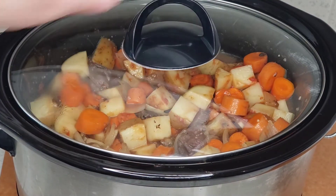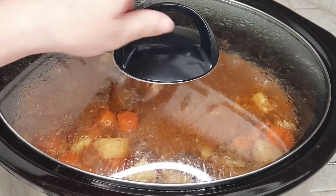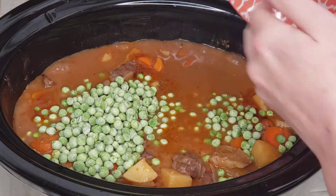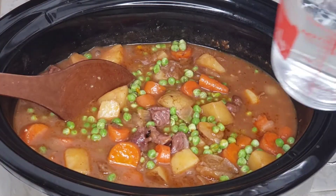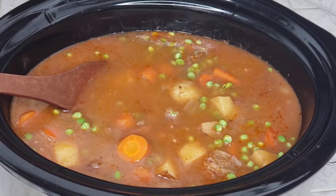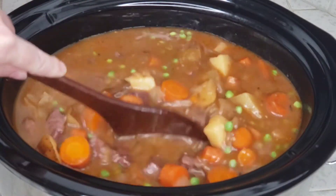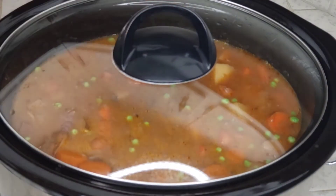Now we just cover this up and let the slow cooker do its magic. We'll cook this on high heat for about four hours. After four hours we are going to add our final ingredient — we are using one cup of frozen peas. We're going to add those in there and give it a quick stir. At this point you can really see how much broth your stew has: if you like it chunky you can leave it as is, or if you'd like a little bit more broth, I'm going to add an additional two cups of water. We'll give that a stir and pop the lid back on and let this continue cooking on high for about 30 more minutes.